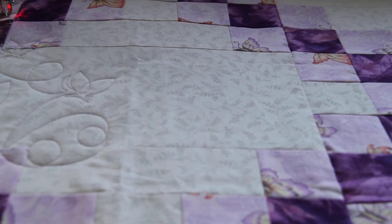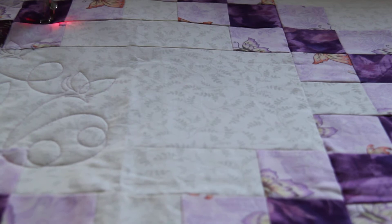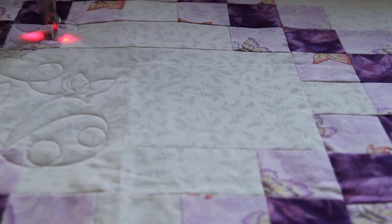Today I'm working on a small quilt. I'm doing edge to edge because the borders are only two and a half inches wide, and sometimes I feel like it's more work to factor in a small border than it is to just do edge to edge.